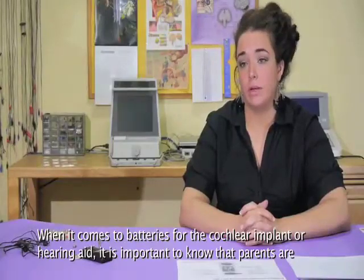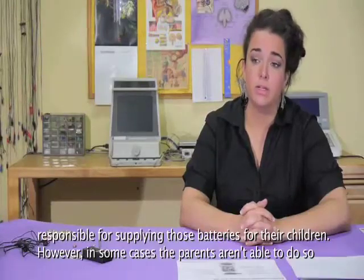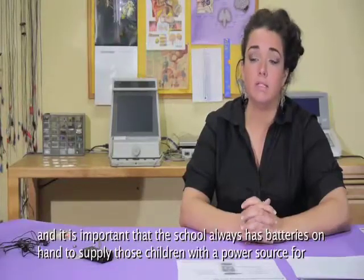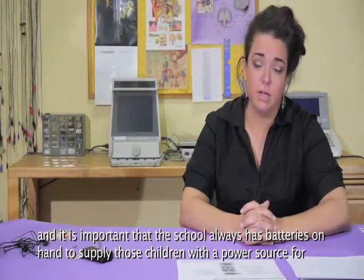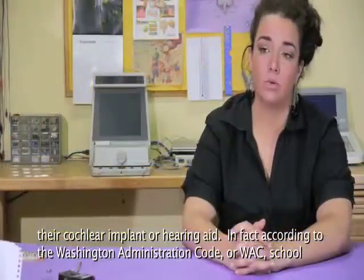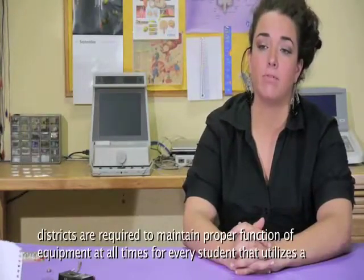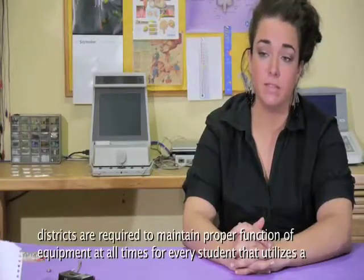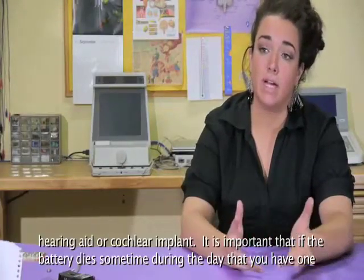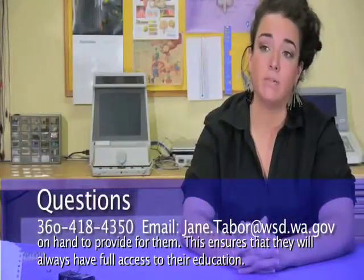When it comes to batteries for the cochlear implant or hearing aid, it's important to know that parents are responsible for supplying batteries for their children. However, in some cases parents aren't able to do so, and it's important that the school always has batteries on hand. According to the Washington Administrative Code, or WAC, school districts are required to maintain proper function of equipment at all times for every student who utilizes a hearing aid or cochlear implant. If the battery dies during the day, having one on hand ensures that students will always have full access to their education.